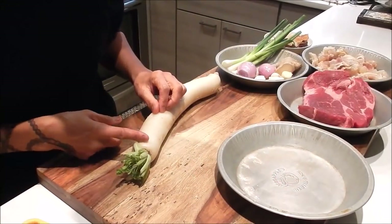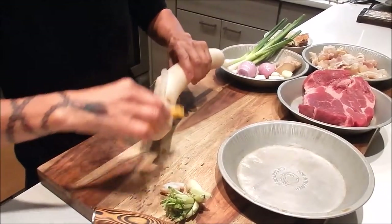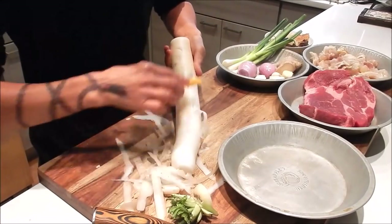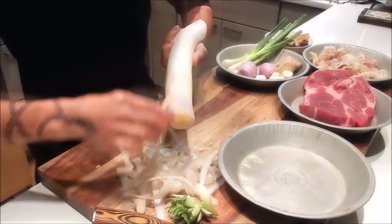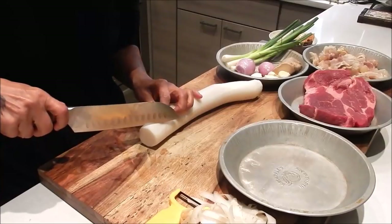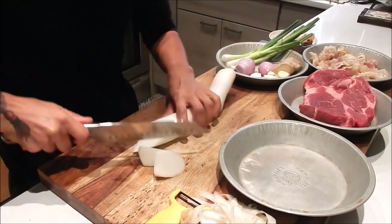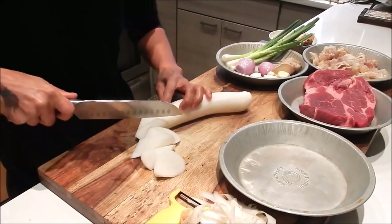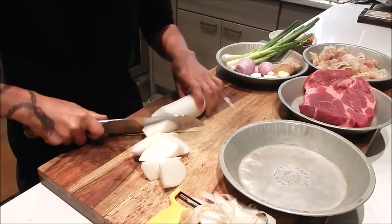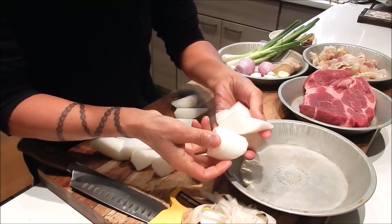For the prep, let's start with cutting the daikon. Cut the top and bottom, peel it, and do a roll cut — cut at an angle and give it a quarter turn. Daikon has a really mild, sweet flavor.